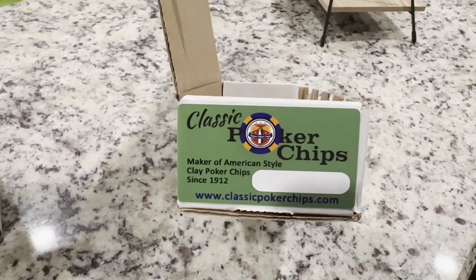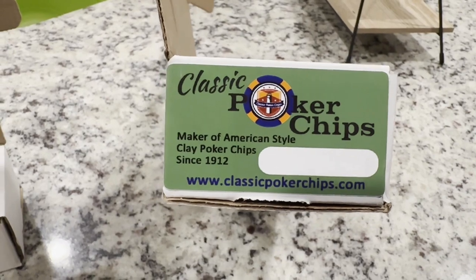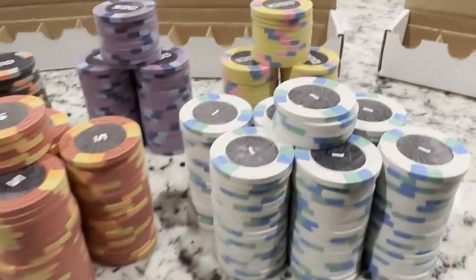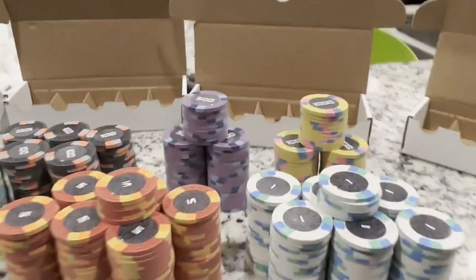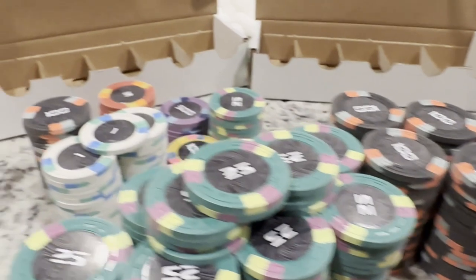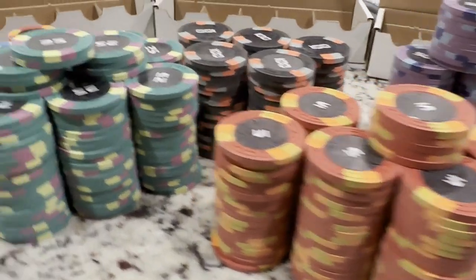What's going on everybody, this is your boy Jay. I've got another video for y'all - I'm doing a quick unboxing and I'm going to go through the steps of how to wash, clean, and oil your classic poker chips, your clay poker chips. I just got my shipment in today and as you can see they're lovely, but they're not at their full potential yet - they still look dusty, a little ashy, straight from the factory.